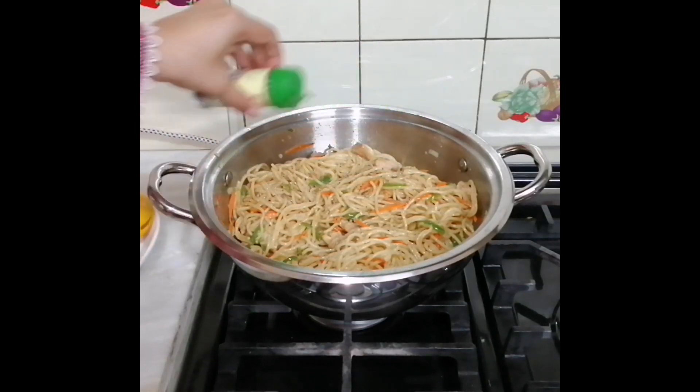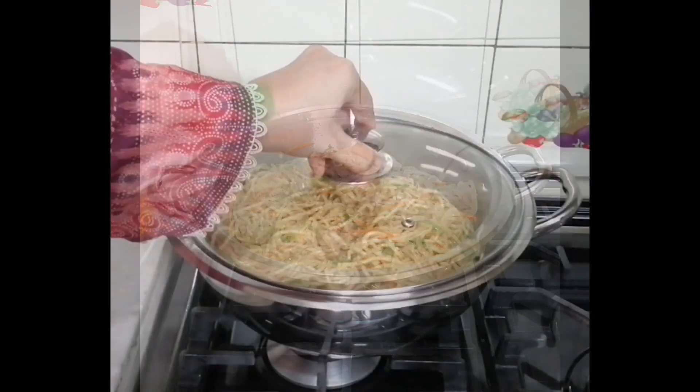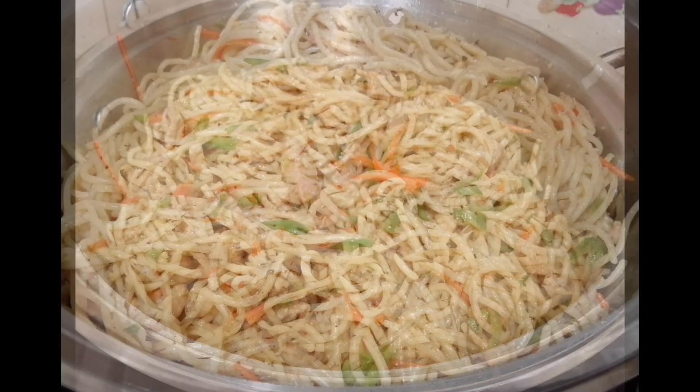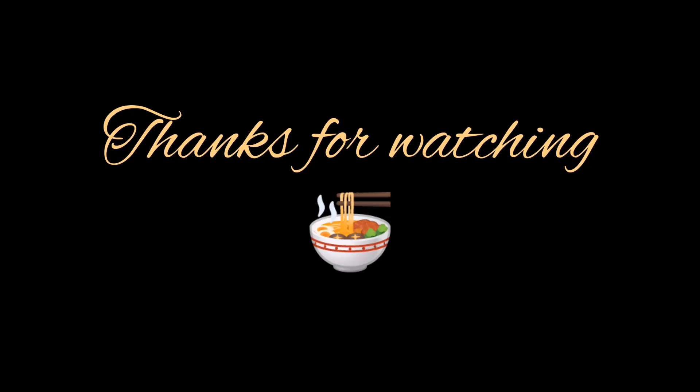This is a very delicious recipe, you should try it. I added a little basil leaves and half a teaspoon of thyme leaves and let it rest for 5 minutes. This is a very delicious chicken chowmein — please try it!